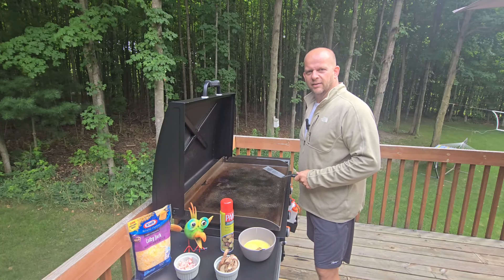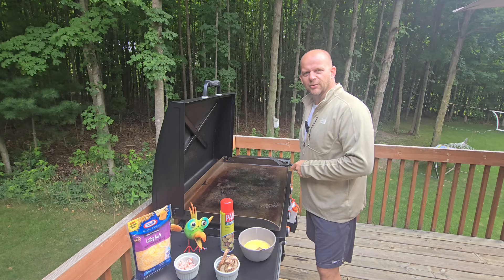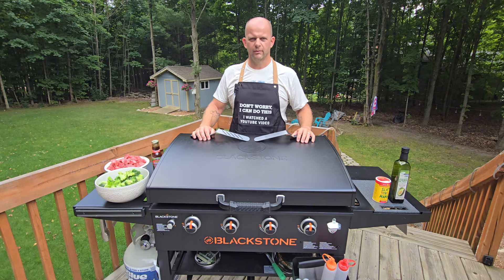Hey everyone, Greg with Bright Spots. Thanks for tuning in today and welcome back to the Blackstone. Got a really good recipe for you. We're going to do some beef and broccoli. Let's get to it.